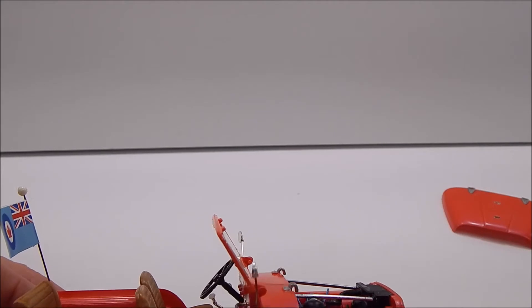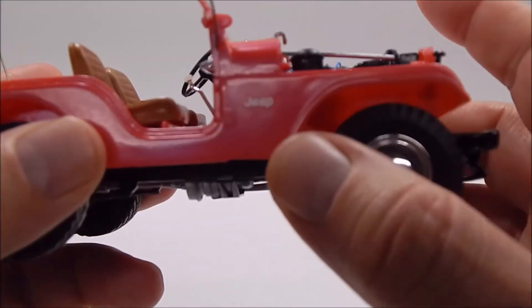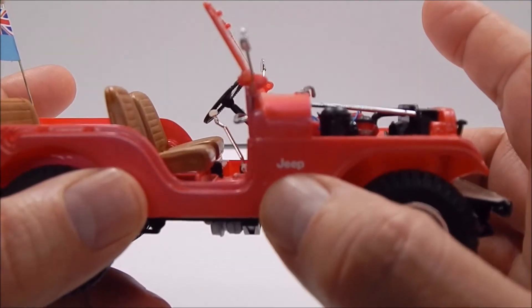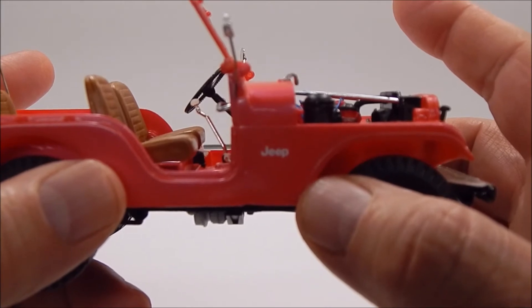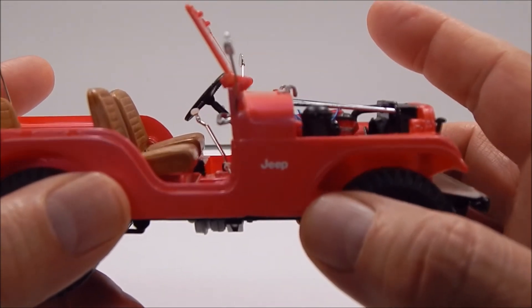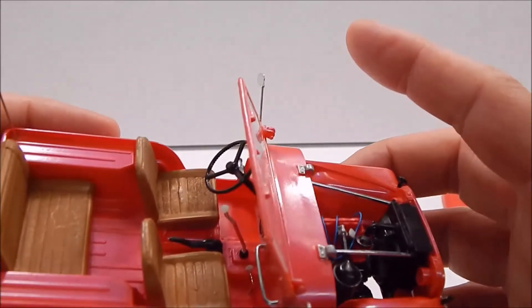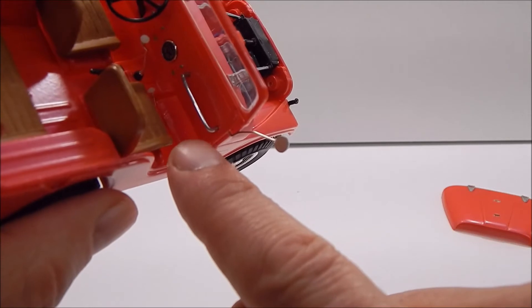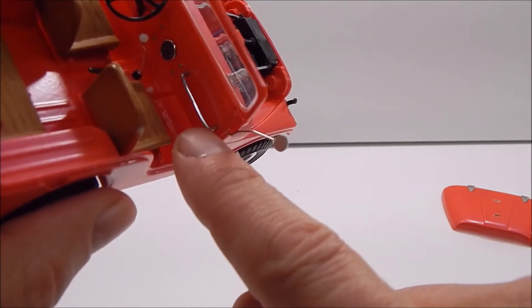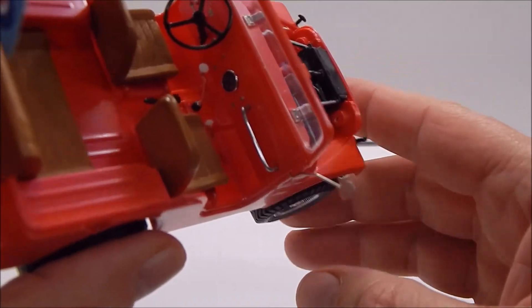The Jeep decal came out of the Revell Jeep Rubicon — that skill level two kit that has no motor. I used the decals out of that for the Jeep lettering. The grab bar here is also a paper clip that's been bent. I just drilled out the holes a little bit more and crammed it in there.